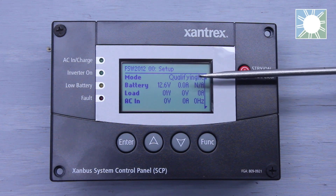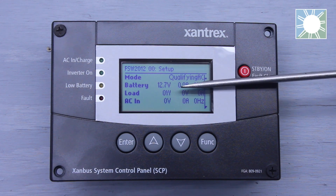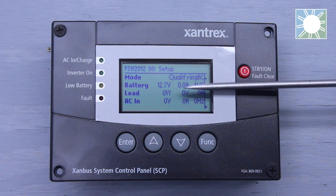The first thing we're going to see is mode. This is going to tell us if we're inverting, if we're charging, or if we're qualifying the AC. The second line item is going to be battery. It's going to tell you your DC voltage, your amp draw on the batteries, and if you have a shunt hooked up, it will also tell you your state of charge.